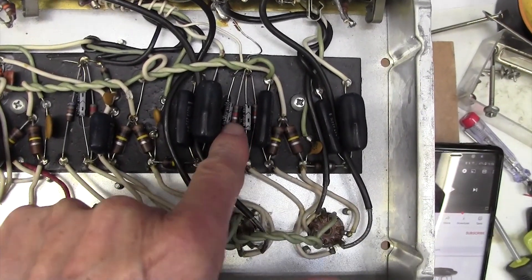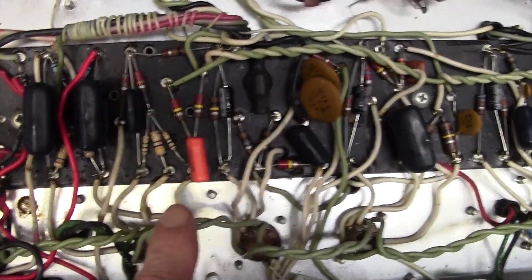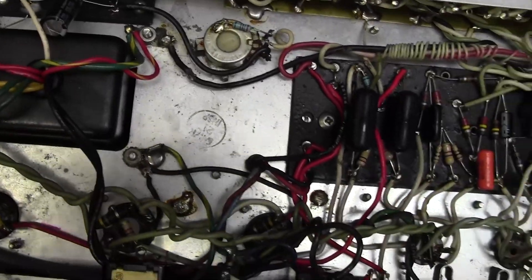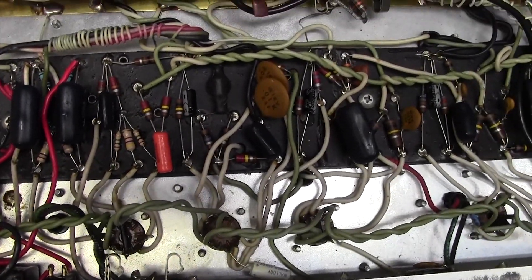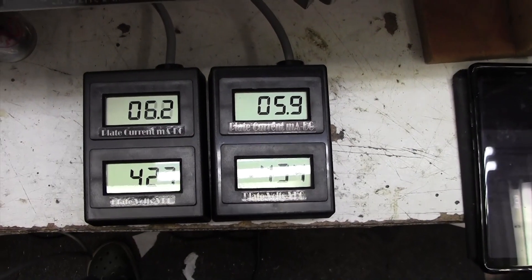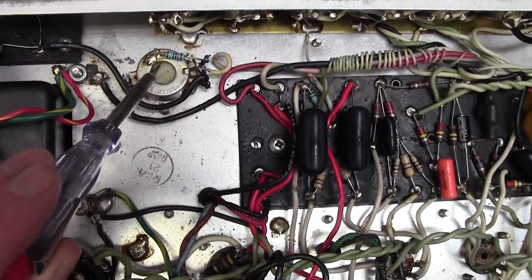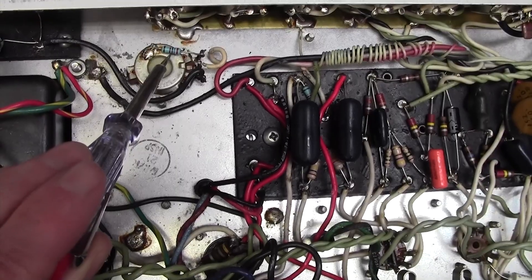I've replaced those capacitors now — five of them at 25 microfarads at 25 volts — and I've also replaced the 100 microfarads at 100 volts cap for the bias. I'm going to flip this over and pop a couple of new 6L6s in with some bias meters to see how the bias is now. This is way out of tolerance — this pot. There's way too much negative bias voltage. So I'm going to investigate what happens when I adjust this resistor and let you know what happens.